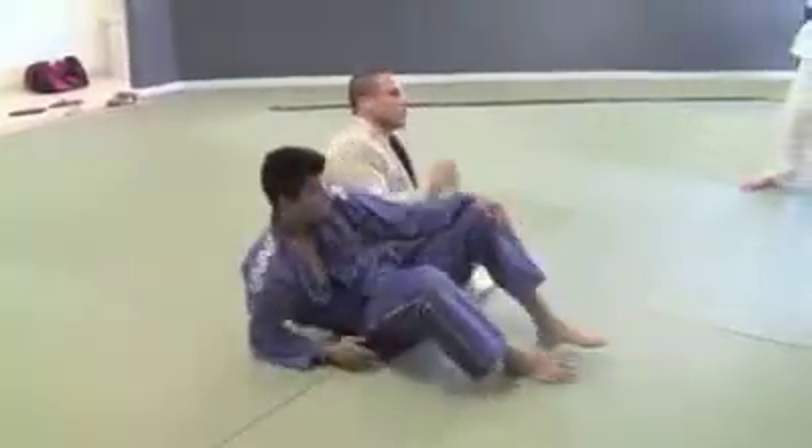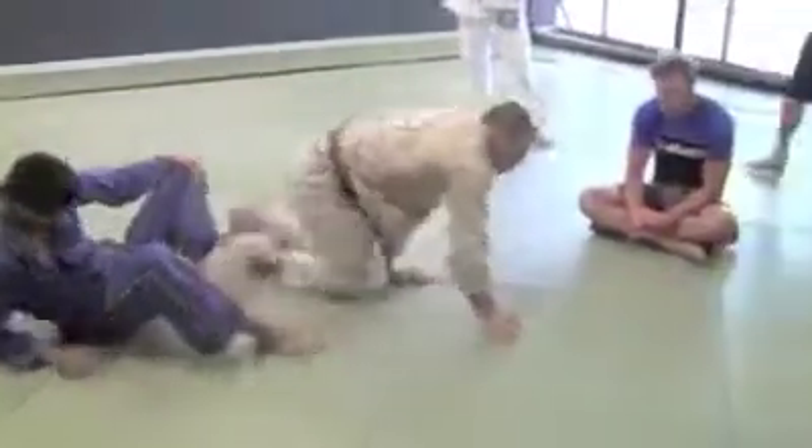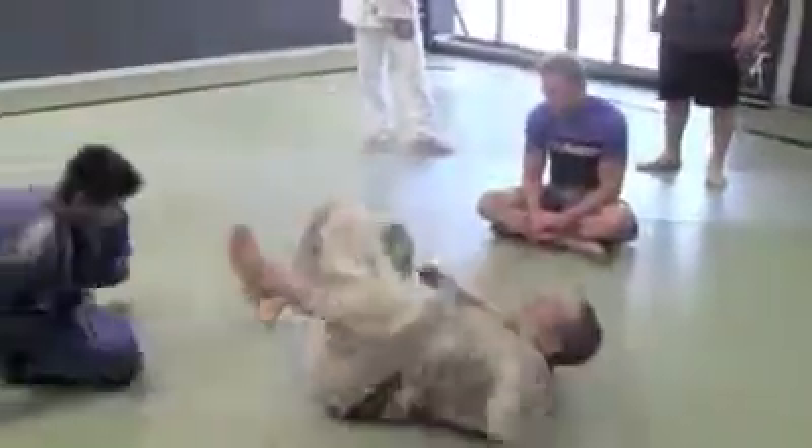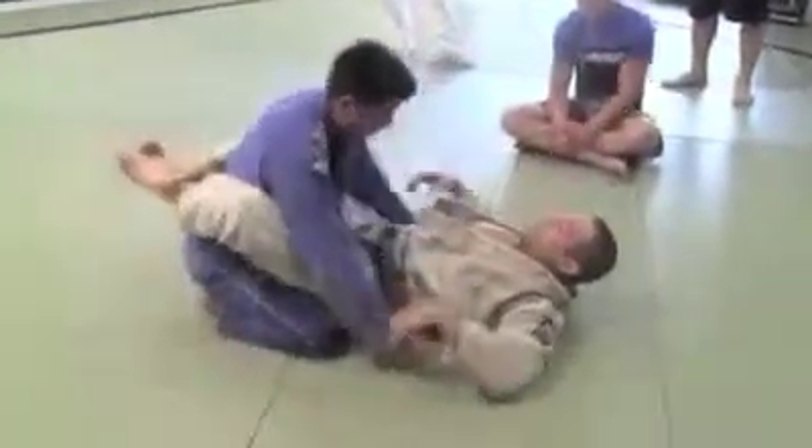Who doesn't know these moves? All right — two, three. The guys that already know: grab your partner and start going over.